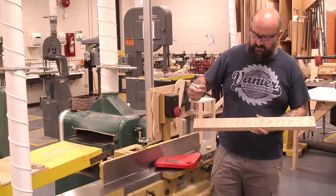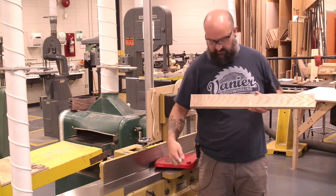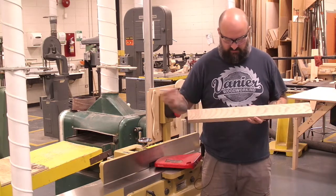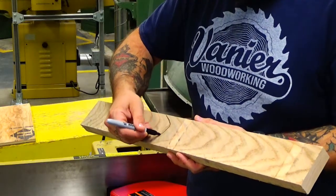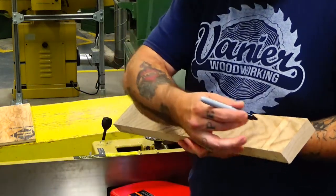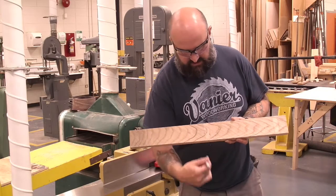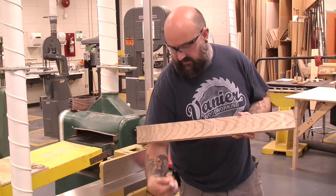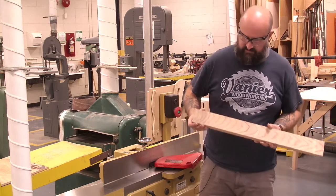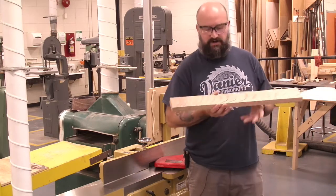When we look at grain direction, because the blade is spinning this way, we want the grain headed towards the bottom. I'm going to show you quickly where our grain is going on this board — it looks something like this. You can see the grain is pointing down. As our blade spins, it's going to chip out that way, which is what we want. If we pushed it through the wrong way, the blade has the potential to chip out or rip out our material.